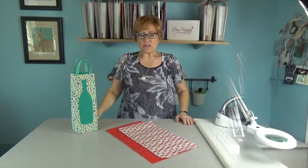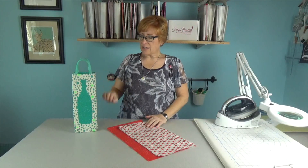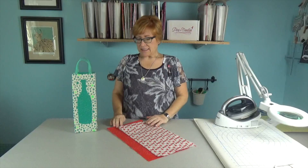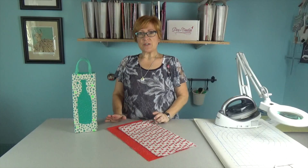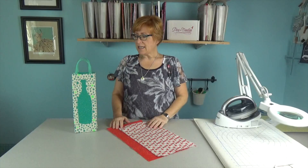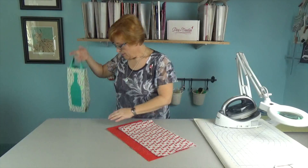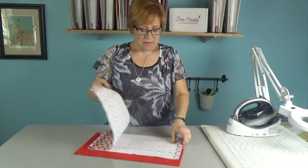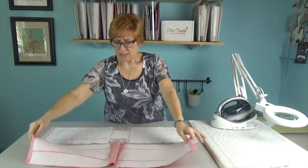This month we're trying something new — we have two different colorways: the teal and taupe, and then the cute Santa with the red lining. We put it on Facebook so you could choose which one you wanted; if you didn't choose, you'd get a random one. The pattern has three different sizes, and we're going to do the large tote — great for gift bags and wine totes.